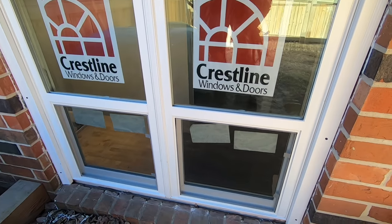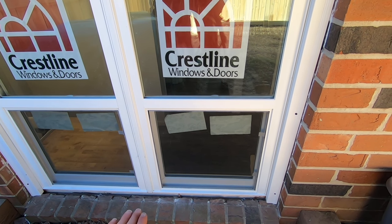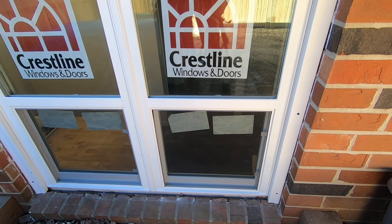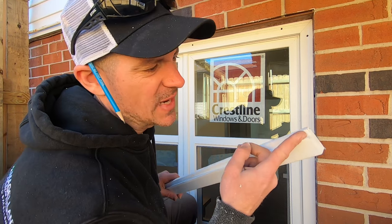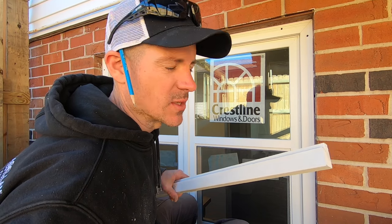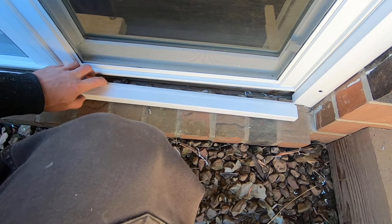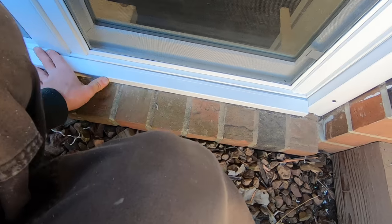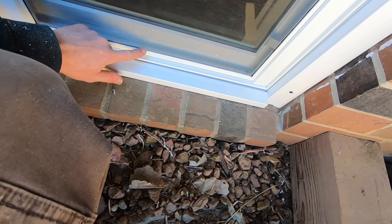The only piece I have left to make is the bottom one — I'll cut it to length and then run it through the table saw to angle it so the water runs off. With this window, there's not enough room for a full piece of brick mold, so I cut it down and notch it so it fits under the window. The water comes down the window and rolls off this piece. You can see this little gap will go underneath — push it up tight and caulk along there.